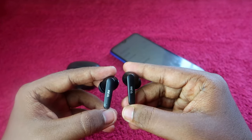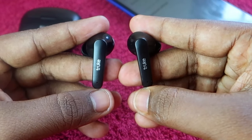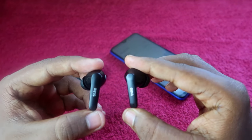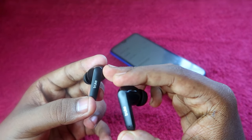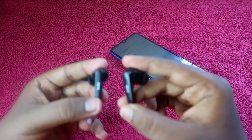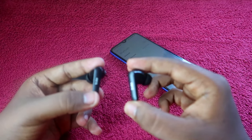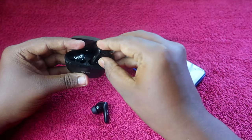Once you've done that, you will see the white and green color lights blink simultaneously. Then the earbuds will automatically turn off — no green or white light will be blinking. This confirms that the reset has been completed successfully.